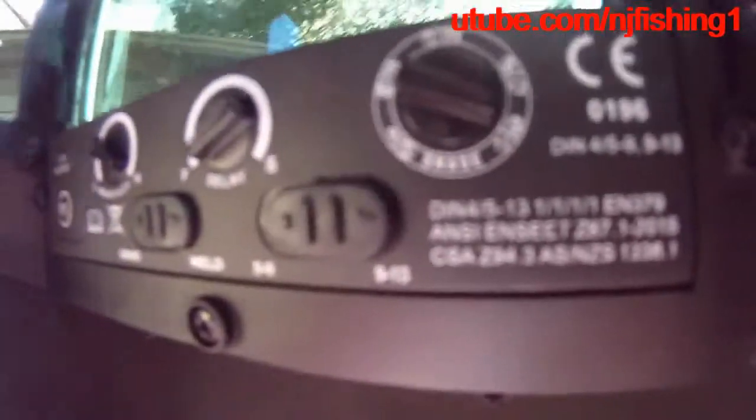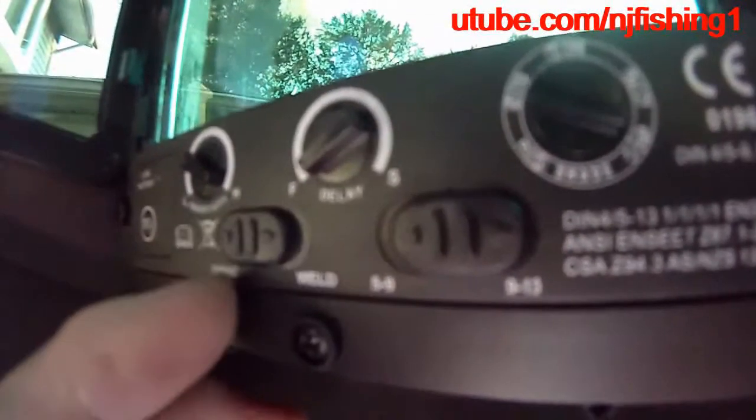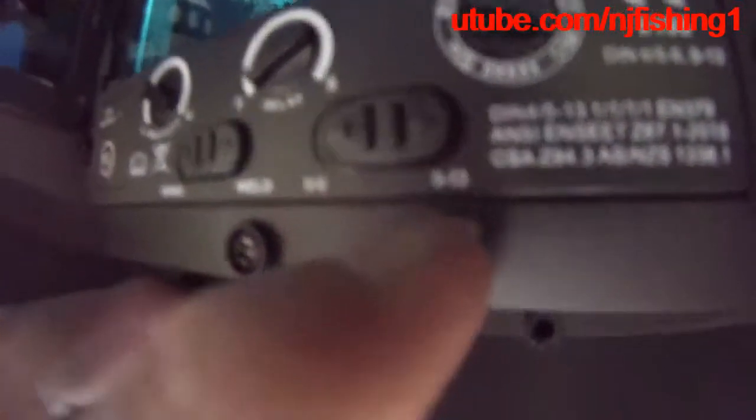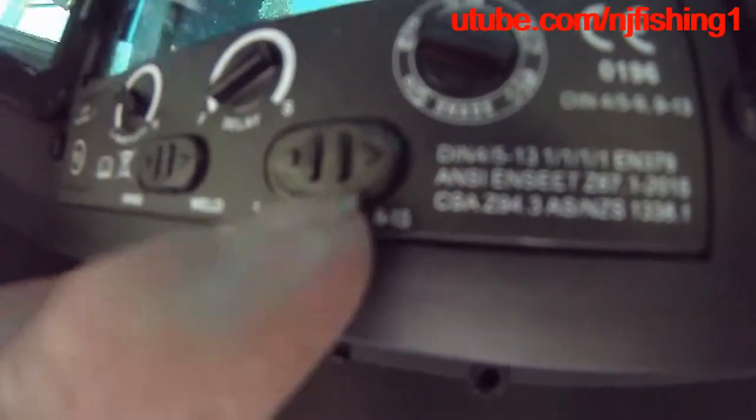I'm gonna have to look into the manual to see if that's the case. Right now it's like welding — you can see now it's not. I just push this over to the grind or to the welding. I have to find out about the shade range, 4/5 to 13.